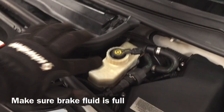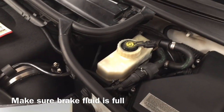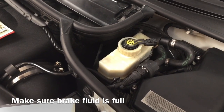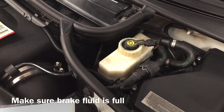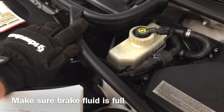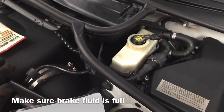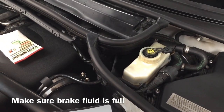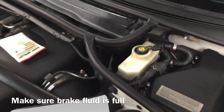Before you remove any brake lines, check the brake fluid level in your master cylinder. When you remove your old brake lines, the fluid is going to run out. If the fluid level is too low in your master cylinder, it's going to go dry. You never want to let your master cylinder go dry because you'll have to reset the ABS system and clear all the fault codes. So check that.